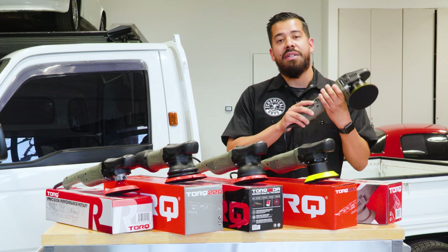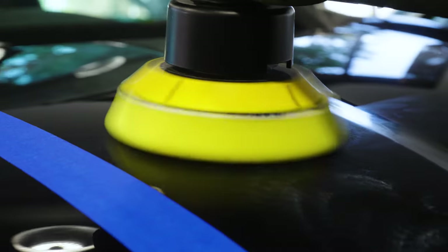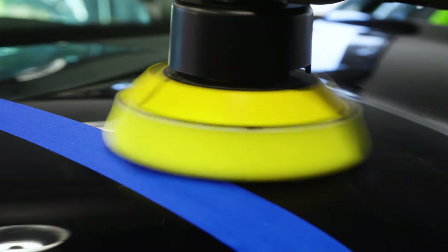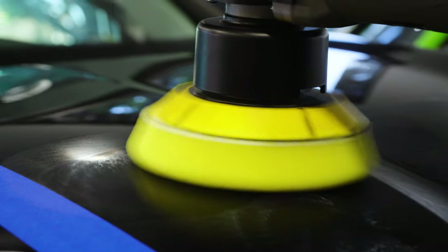The Torque X is a dual action polisher, which means it spins and it oscillates in two actions. As it's spinning it's also oscillating, giving you that massaging feature. This product is going to work out great for cutting all kinds of scratches, swirl marks, oxidation, water stains, and so much more. And the beauty about it is that it's variable speed.